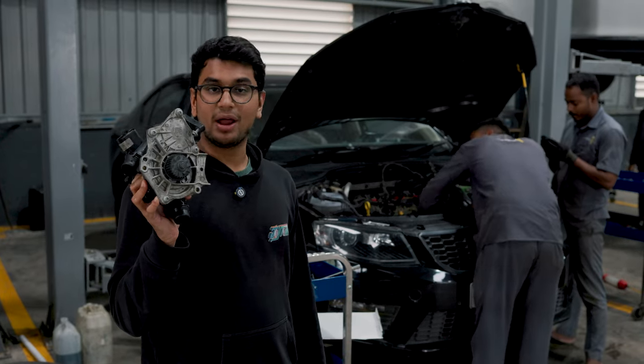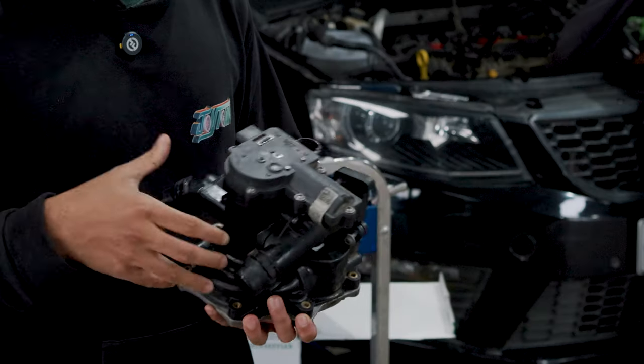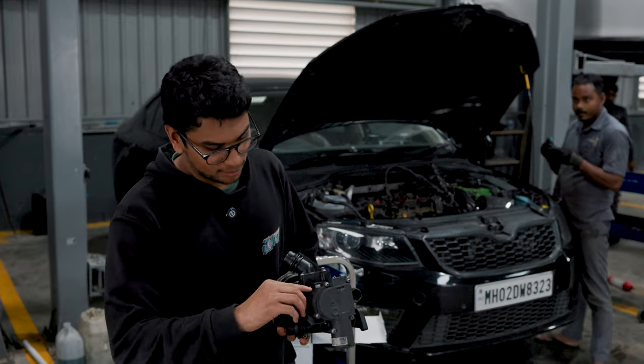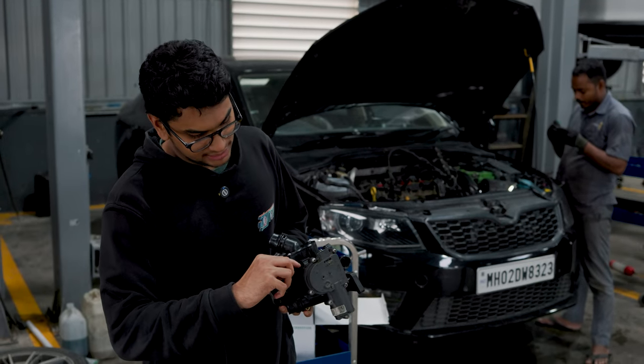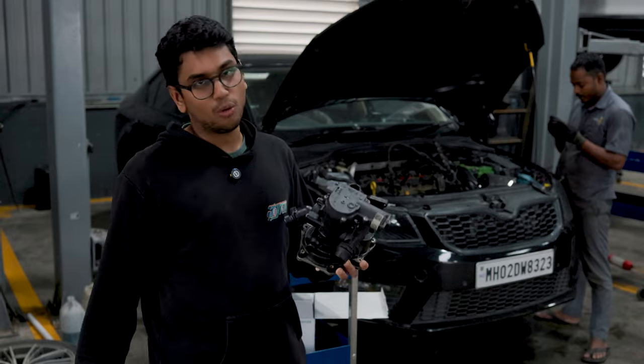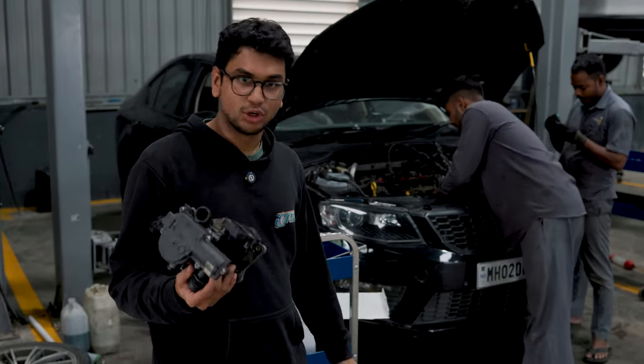So this is my old water pump — you all probably saw it in the last video. It's leaking from everywhere at the moment, but this is the crack where it's been leaking from. There's no point in trying to salvage this pump anymore, so we're just going to throw it away.